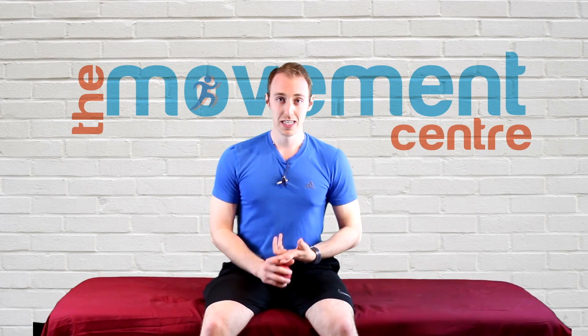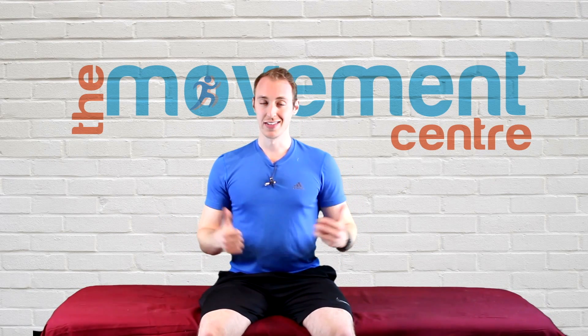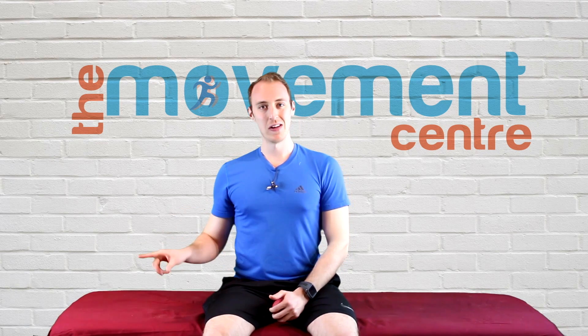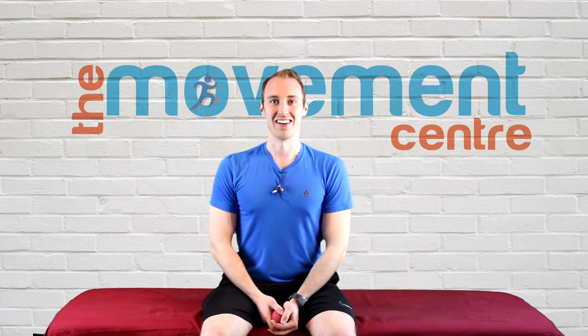Give that a try guys — if you have questions please comment below. Work on that for about 2 minutes per side to see how that goes. If you like this, give us a like — we always appreciate the support. Subscribe if you like more videos, check out the rest of the Movement Center, and of course move like you mean it. Thanks a lot guys.